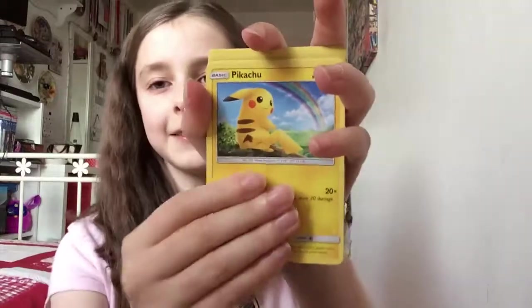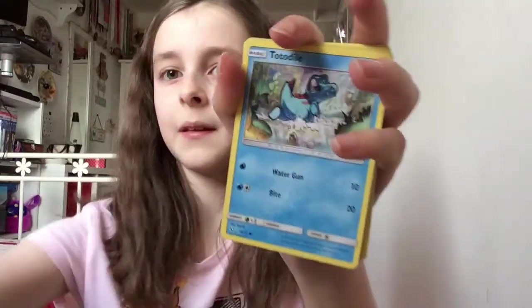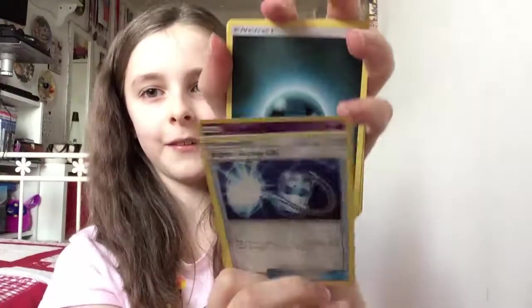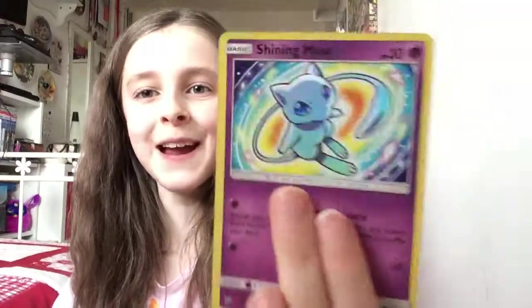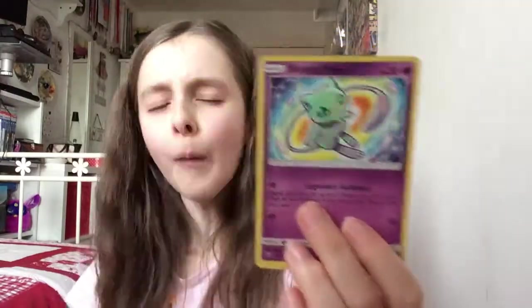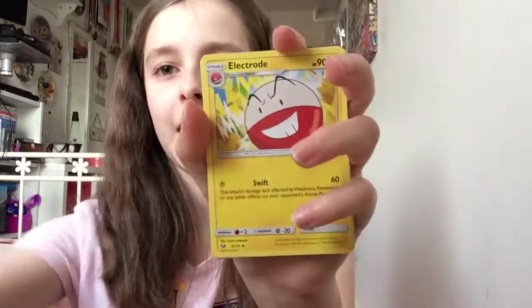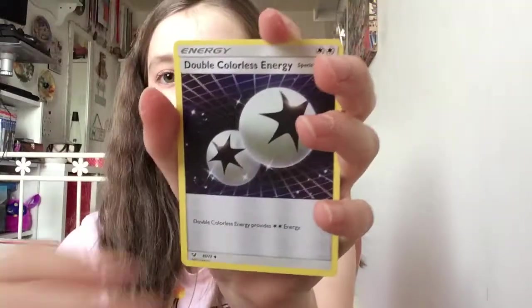All right, time to get the next pack. These videos go really fast, have you not noticed that? Pull this off — Pikachu. I'll show you: Torracat, Super Scoop Up. Oh my lord, that's two good cards: Oranguru and the beautiful Shining Mew, Dark Energy, Electrode, Great Ball, Double Colorless Energy. We have two more cards to go — beautiful Mew.